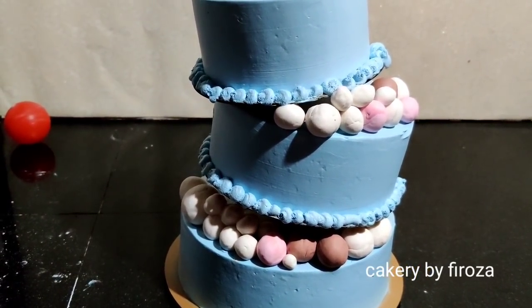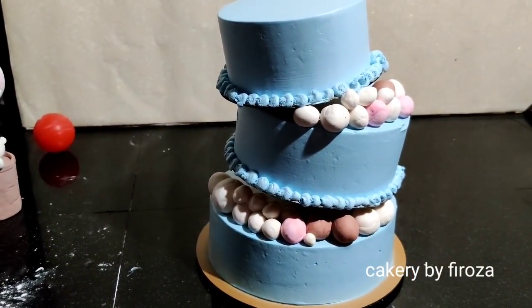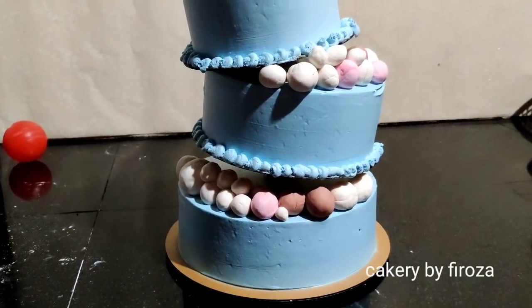I am going to show you a stand here. Please don't forget to subscribe to my channel.